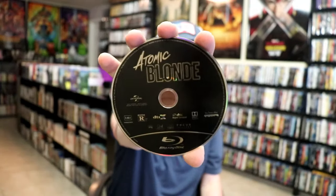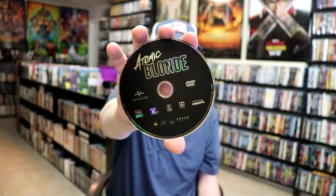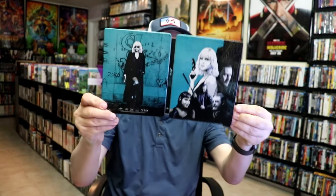Beautiful looking colors — I do like the blue and the blacks. On the inside it does come with a digital code and our two discs. So we have our Blu-ray disc here, all in black. And we have a DVD disc, also all in black. And we do have some inside artwork.